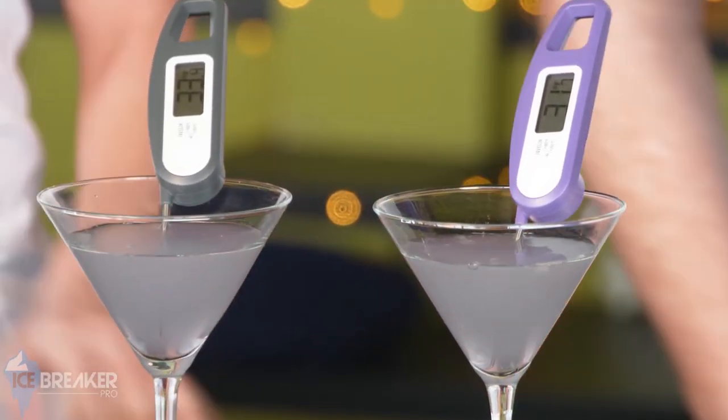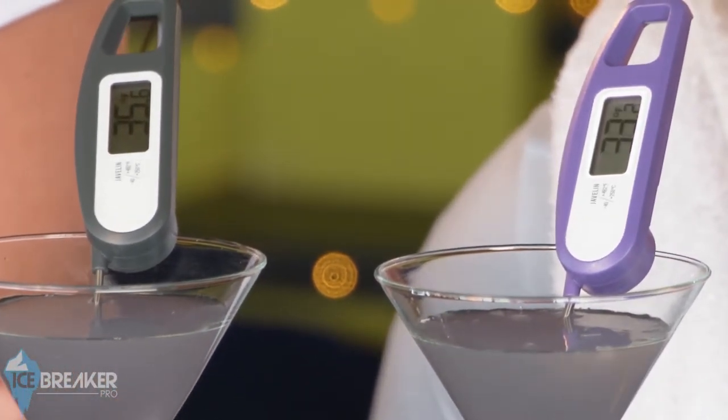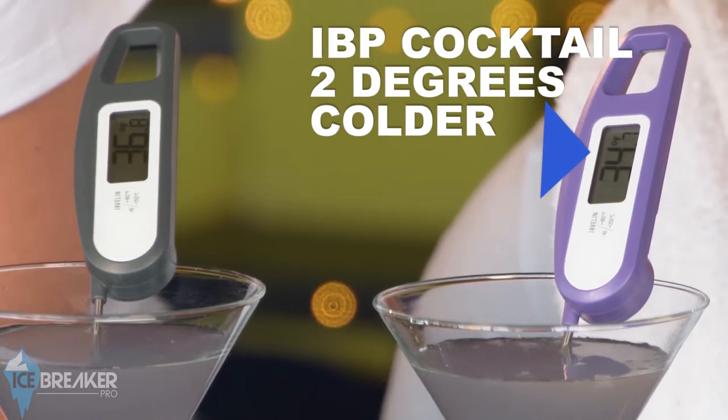That smells so good! Check that temperature — what does it look like? I think we're seeing some good results here. Science and cocktails — it's a beautiful thing. Icebreaker Pro makes it possible. Now the fun part: trying it. Cheers!